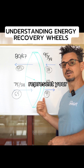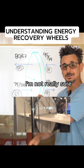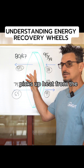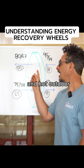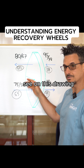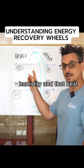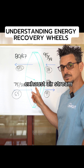The bottom represents the exhaust airstream. The wheel spins clockwise — it adsorbs moisture and picks up heat from the relatively humid and hot outdoor airstream. There's a divider in the unit separating the two airstreams. It takes that humidity and heat and transfers it to the relatively cool and dry exhaust airstream.